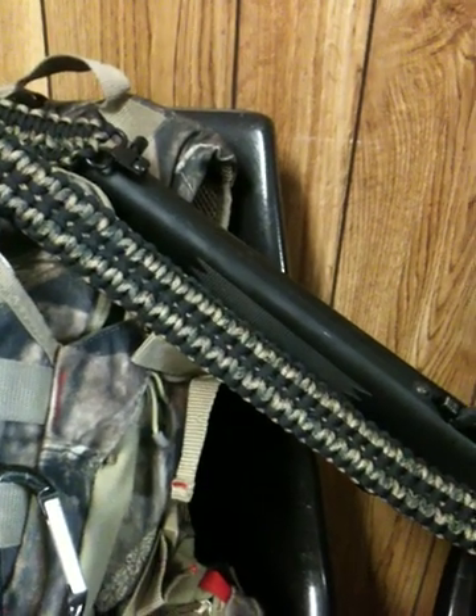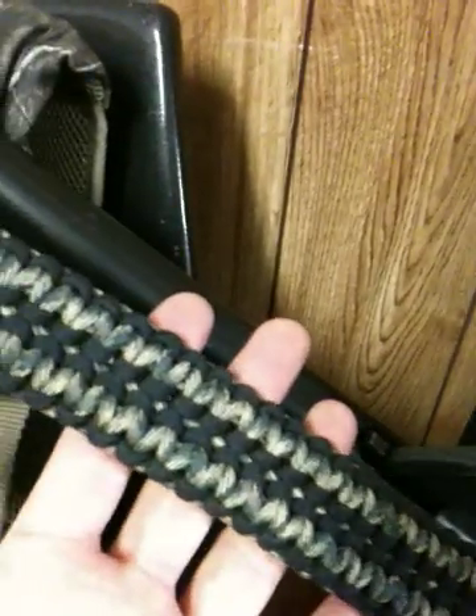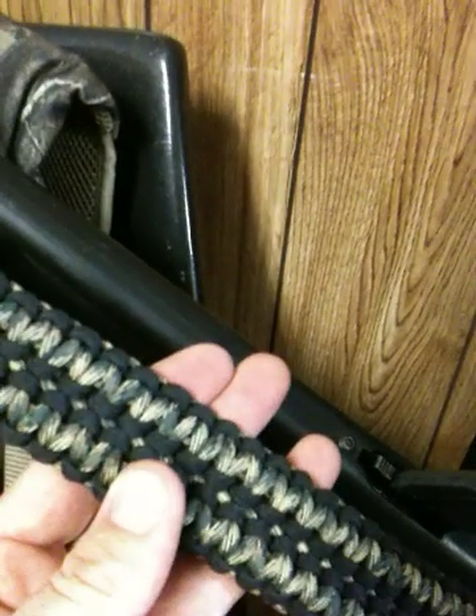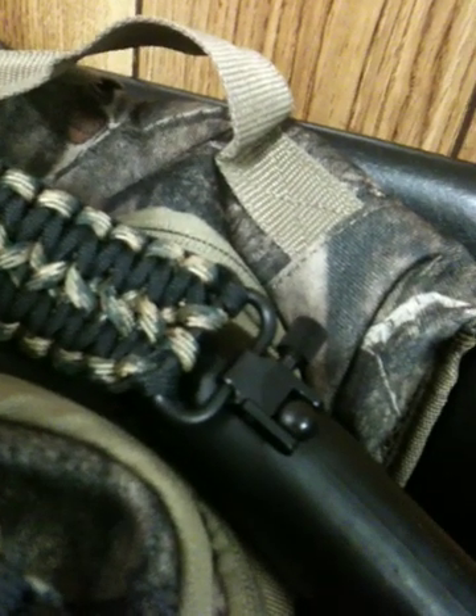I just got it on my .22 right now. It's all paracord — it took about 100 feet of cord: 50 foot of the camouflage, 50 foot of the black. Got it braided straight onto the studs or the swivels on each side.